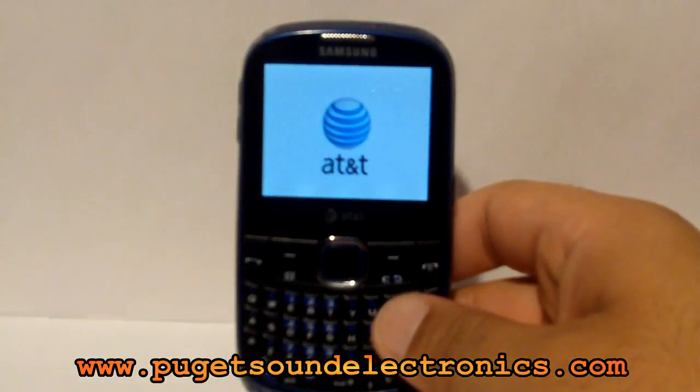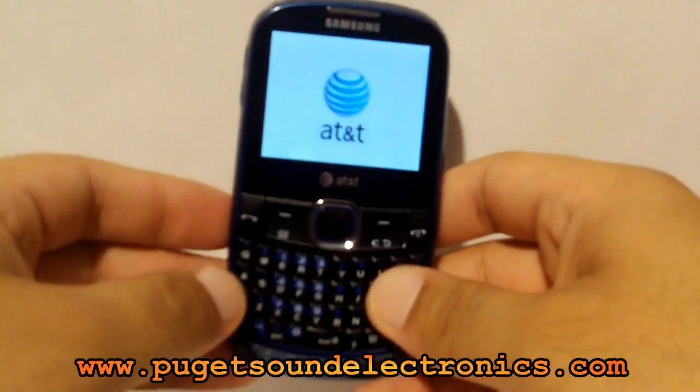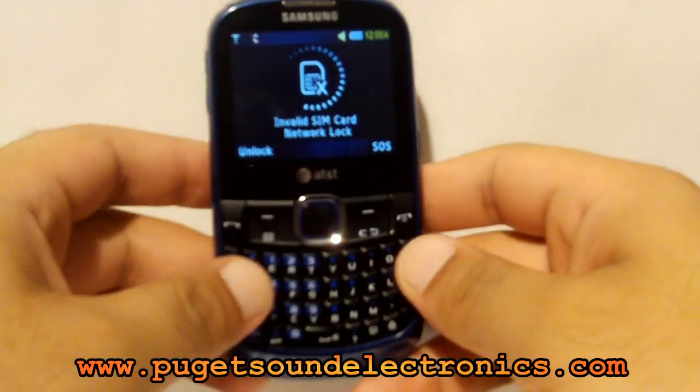Please note that this unlock code will not work for your handset. Each phone has a unique unlock code.